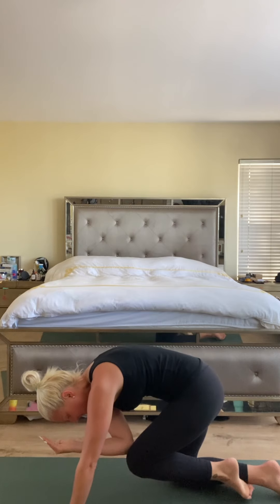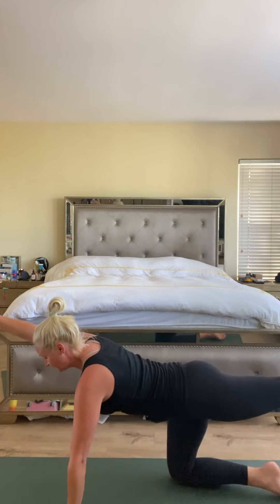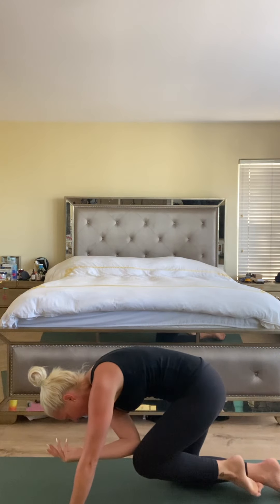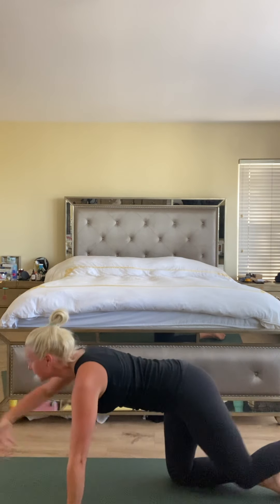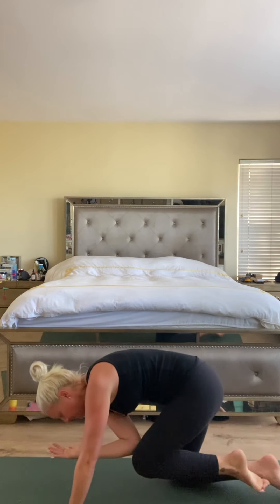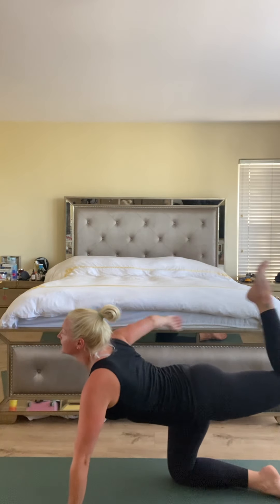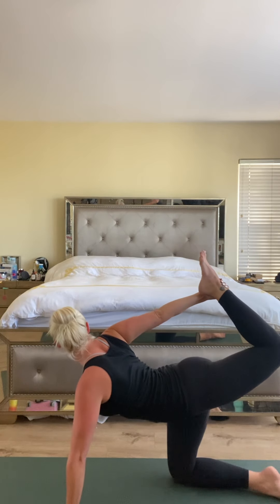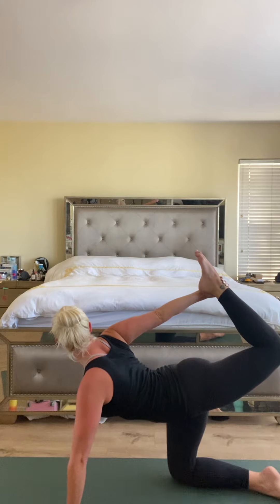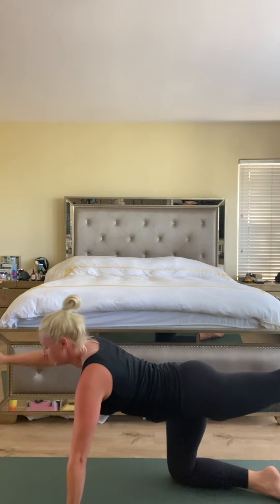Exhale, round — bring elbow to knee. Inhale lengthen. Exhale round. One more time, inhale and exhale. Inhale, then bend the knee and reach back to grab the foot. Just open up the shoulder, maybe look over your right shoulder if you have your balance. Release the foot, extend, hold, and lower down.